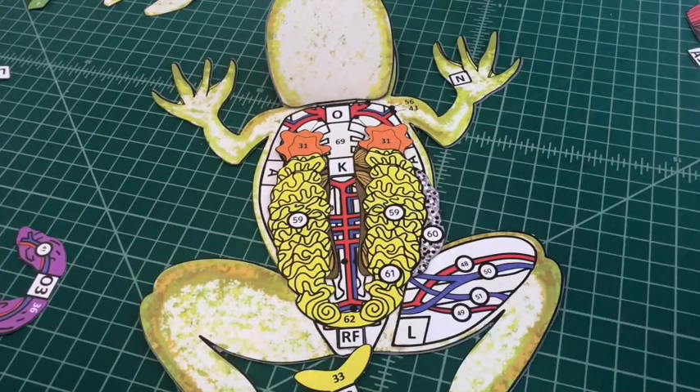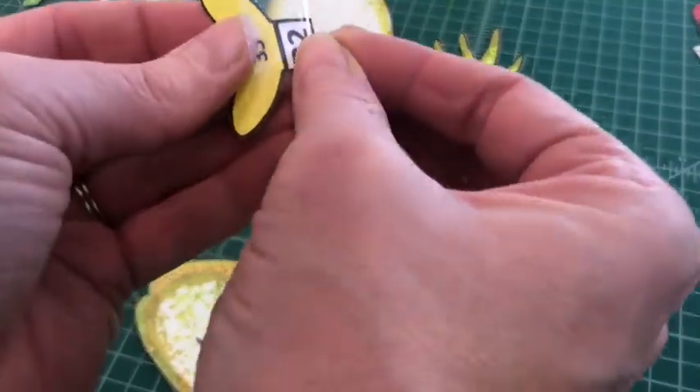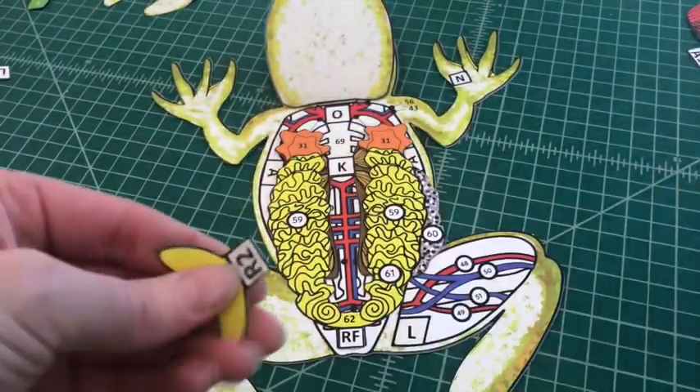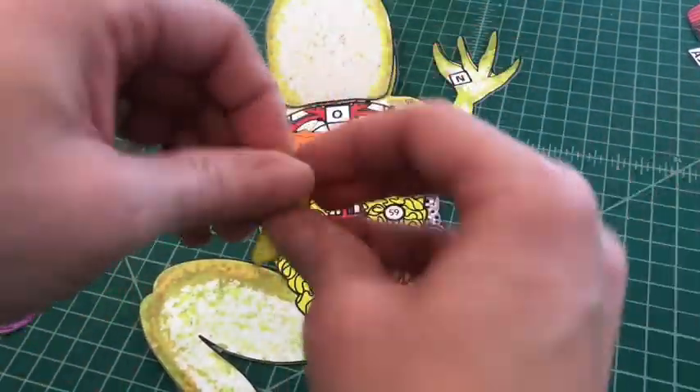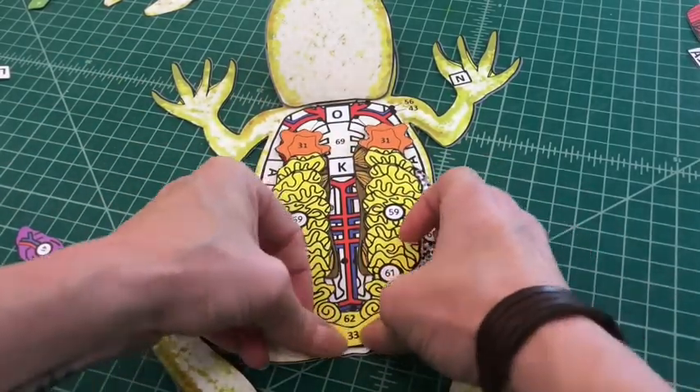Apply a glue dot to the top of tab R2 and fold it under. Attach the bladder by tab R2 over the gonads on the frog base. You should not be able to see the tab when applied correctly, and the bladder should lay over the base of the gonads.